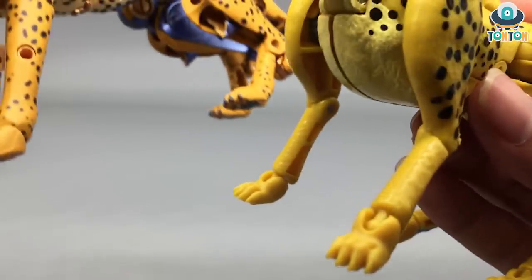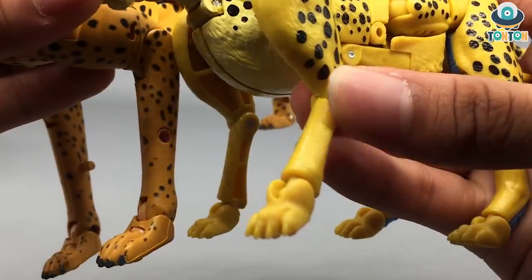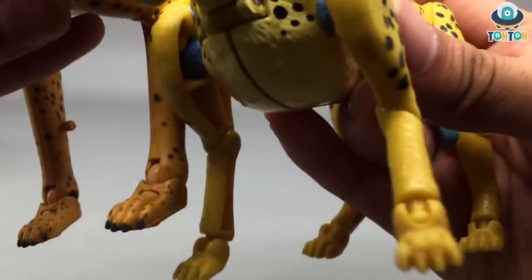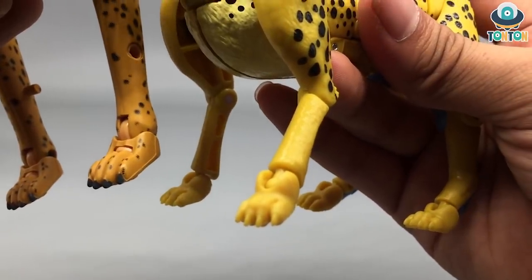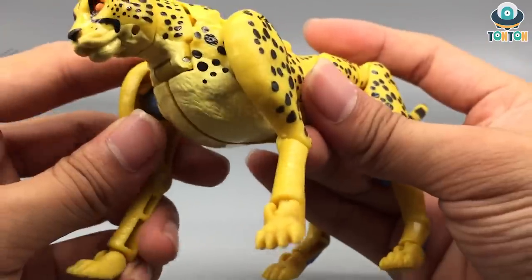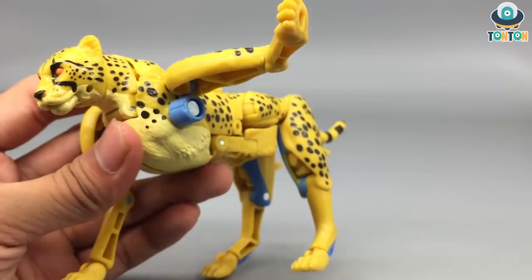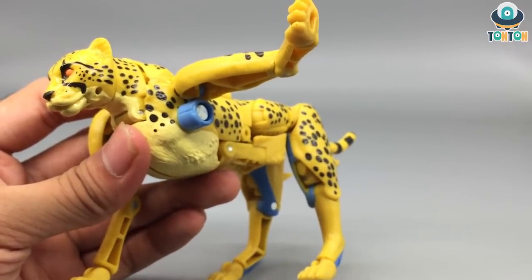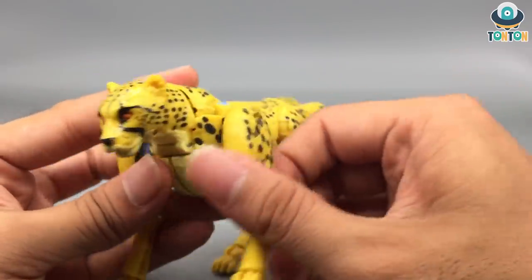Comparing the two legs, they look quite similar even though this is a simplified and cheaper version. The articulation is way better - the front leg can actually be spread wide, which the Masterpiece version can't do, making it much better for dynamic posing.